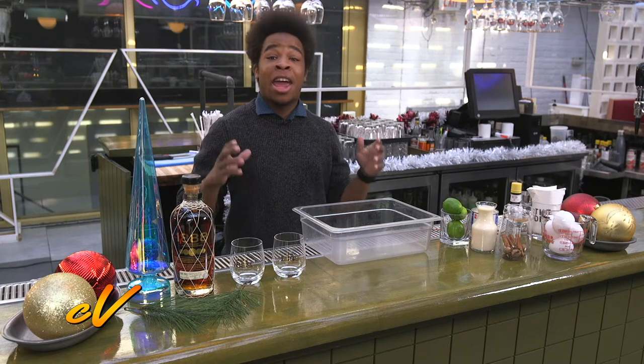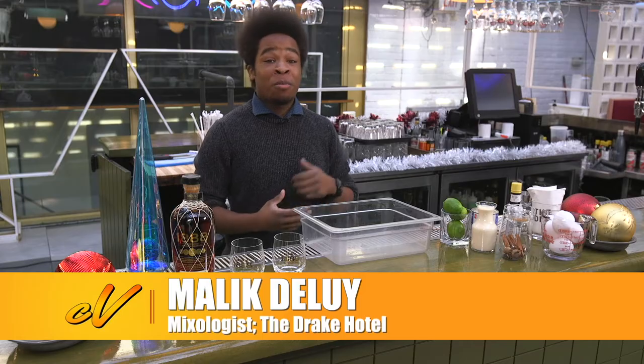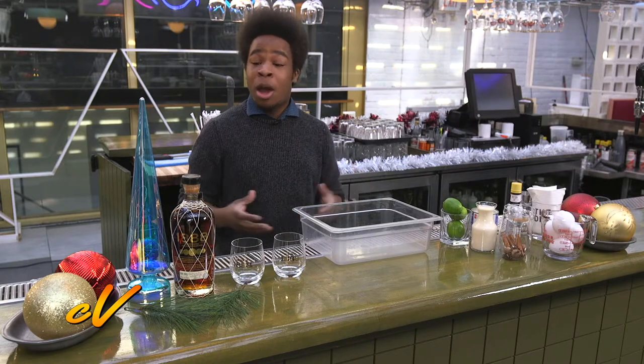Merry Christmas, Feliz Navidad, and Happy Holidays. My name is Malik. I am from Jamaica and Haiti. You may not catch it in my speech, but you're definitely gonna catch it in my mannerisms. And I'm here today with Caribbean Vibrations to bring you your perfect holiday drink.